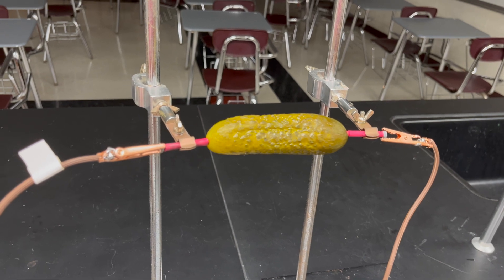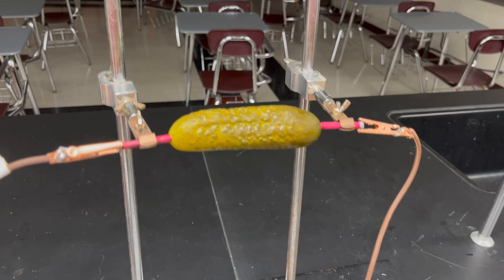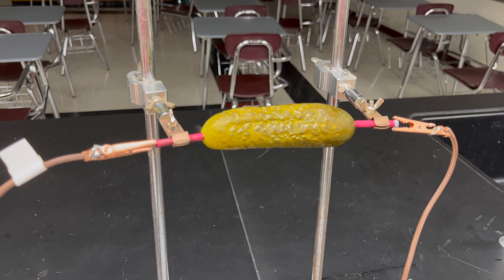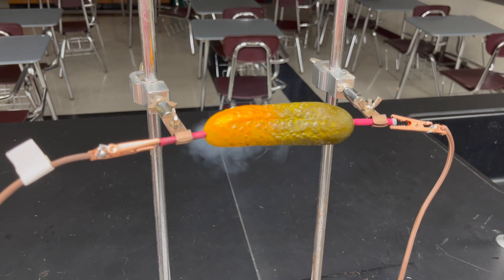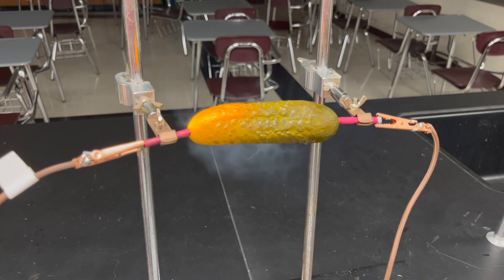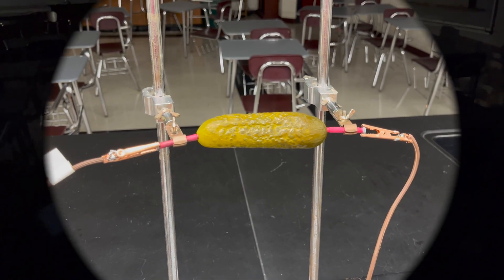Let's go to 78. Can you hear that? I hope the camera can pick it up. Let's go up to 91 — it's definitely crackling in there. 104 — whoa, there it goes, it's lighting up! Smoke or steam is coming out of there. It smells terrible. Let's go back down to zero and turn this light out — let's get it really dark in here and see what this looks like in the dark.